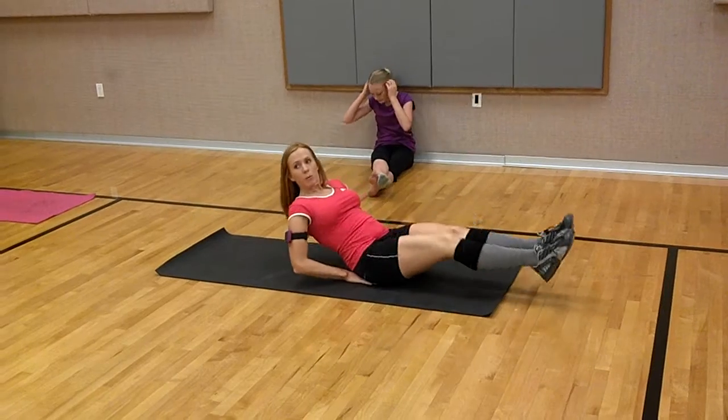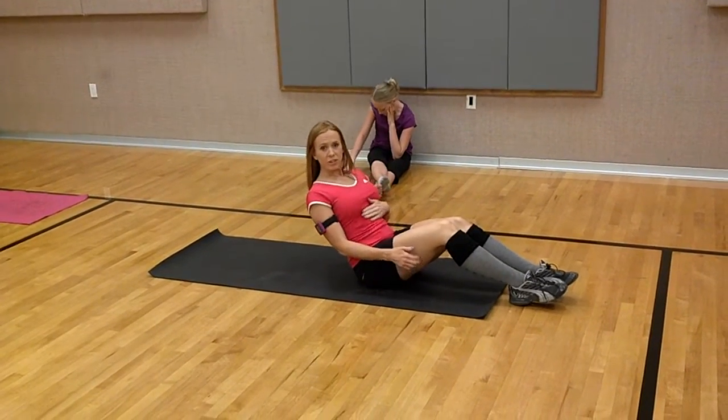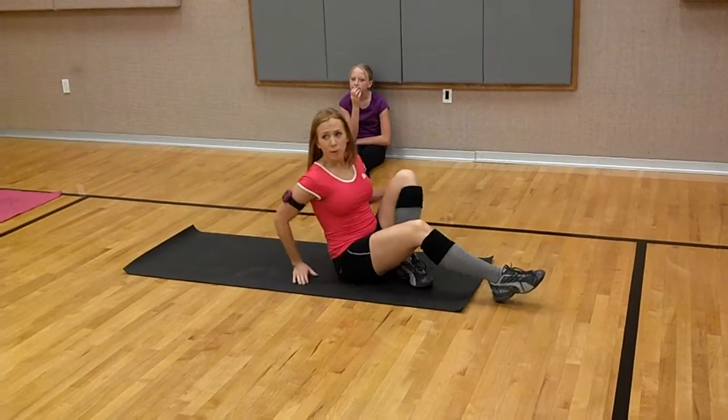Or just do like the lower part — like that. So you're still going to get your core. Just make sure you're leaning back far enough that you can feel gravity pulling. You can feel your upper abs contract.